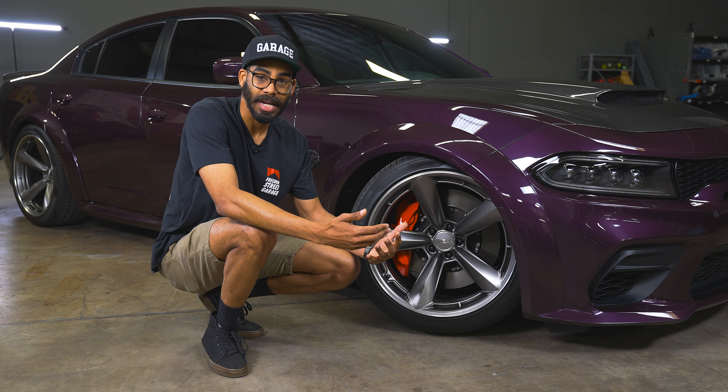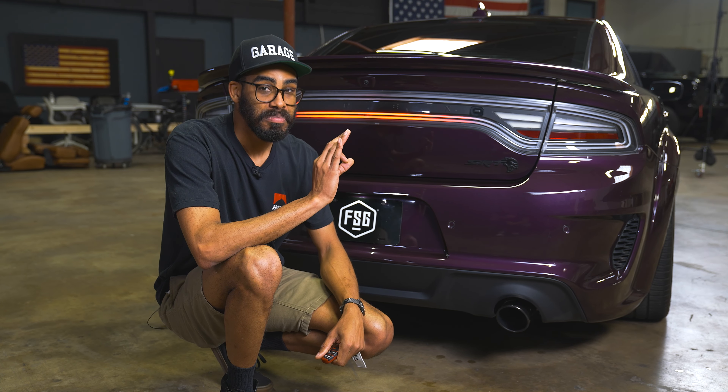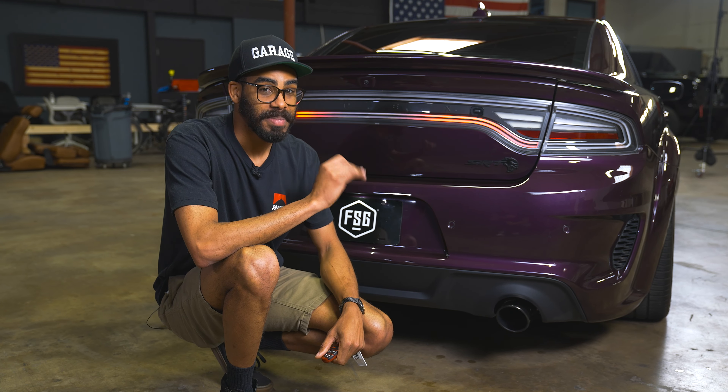Around back, we've got a Borla cat-back exhaust. I think the only thing I can do is just start it with the key. Sounds pretty good. We've also upgraded the tail lights on this Charger — these are the Alpharex Nova Series prismatic tail lights. They're clear and white, but they have a really cool sequence when you unlock the car and when you turn the lights on. The white and clear contrast really well with this beautiful Hellraising paint. Just a great tail light upgrade — it looks sick.